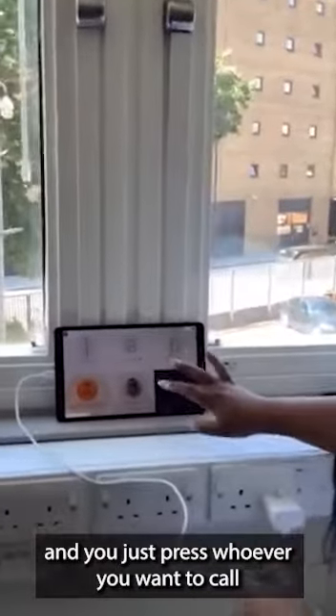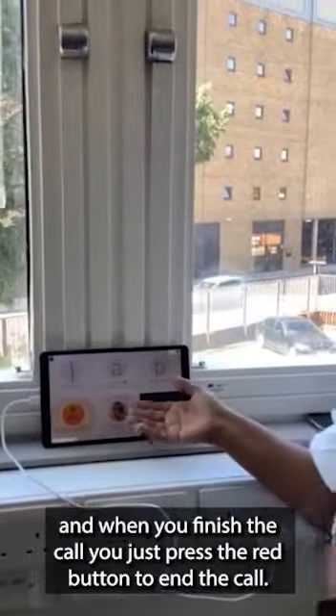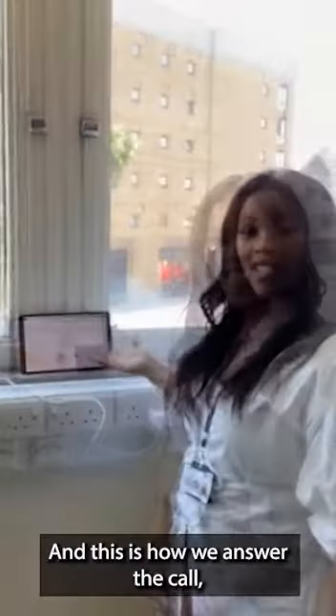You just press whoever you want to call and the call will go directly through to them. When you finish the call, you just press the red button again to end it. And this is how we answer the call.